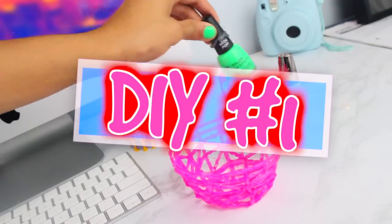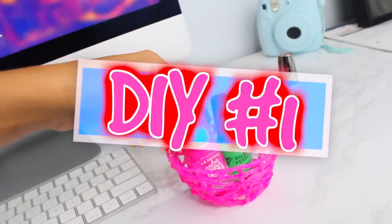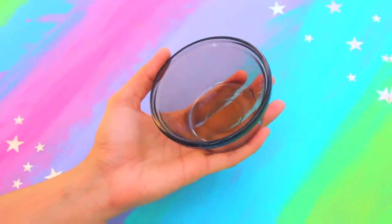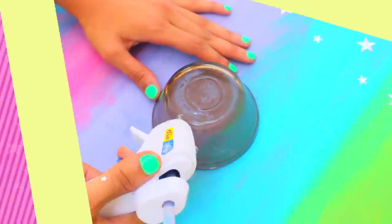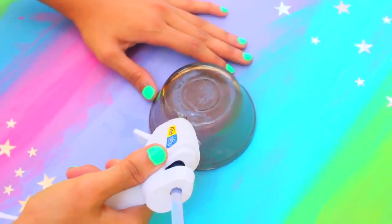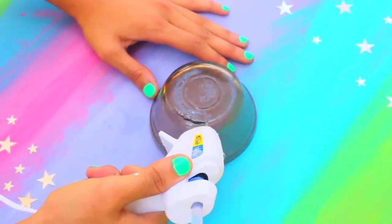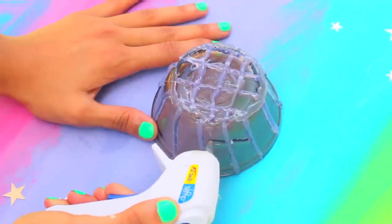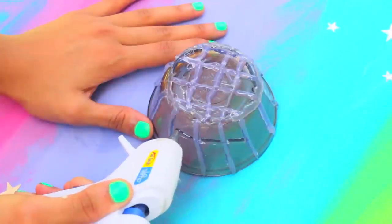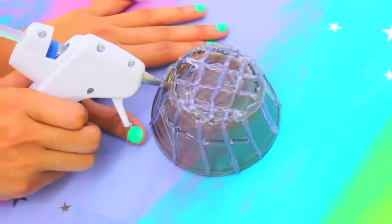So the first glue gun DIY is a super cute do-it-yourself bowl — so easy and quick to do. I used a small size bowl, but you can go up in size if you want a bigger one. Before you start, make sure to cover the bowl with Vaseline so that the glue doesn't stick, and then simply start squeezing the glue and make a cool pattern. I did kind of a crisscross pattern and freestyled it, so feel free to get as creative as you want — just make sure to cover the whole bowl.